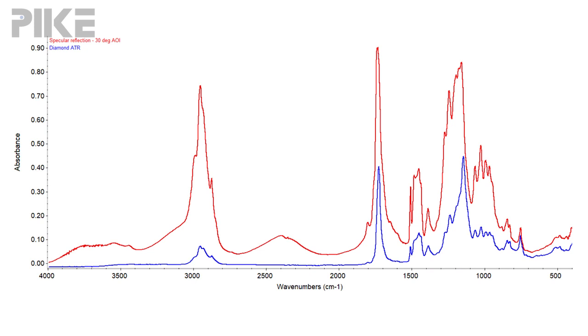Let's take a look at how a specular reflection measurement compares to an ATR. The ATR spectrum here is in blue and the reflection measurement is in red. As you can see, that double pass experiment in this case results in much stronger absorbance bands.